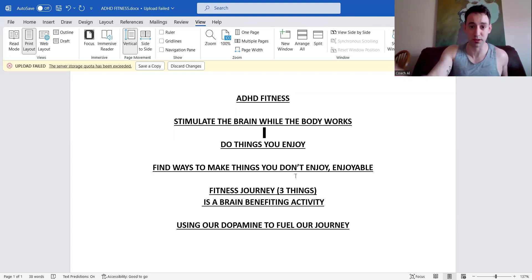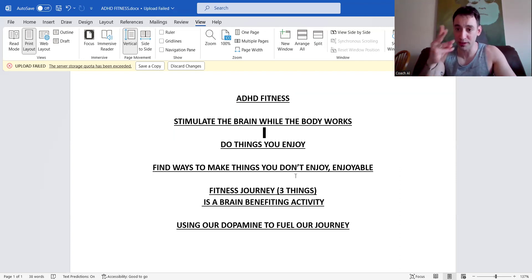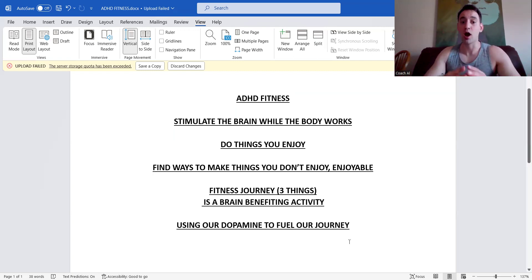The fitness journey is three things: exercise, nutrition, and mindset — and we work on all three inside the program. The 15-minute morning routine is a non-negotiable; I want all of you doing that daily. I want you to understand that all three of those things aren't just for physical results — these are brain-benefiting activities. Working on mindset, nutrition, and workouts will all help improve your ADHD symptoms over time if we stay consistent.